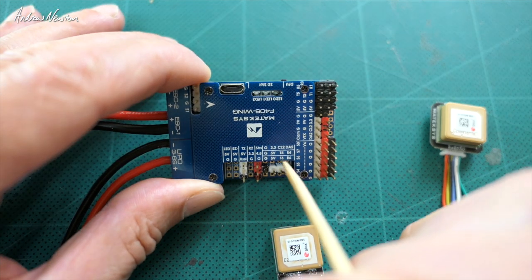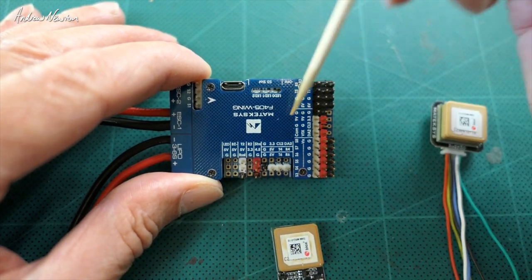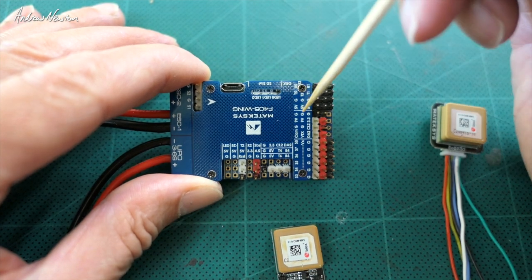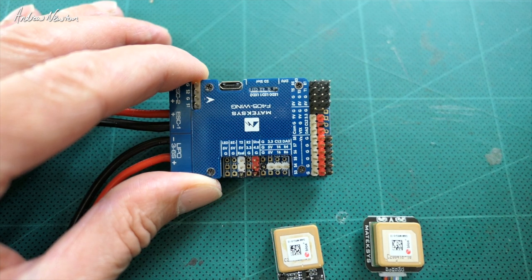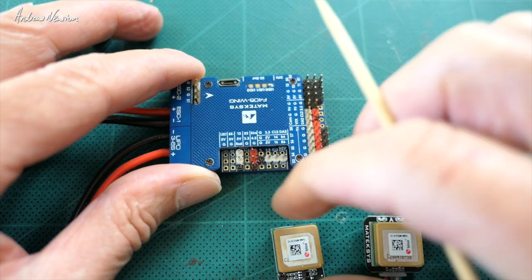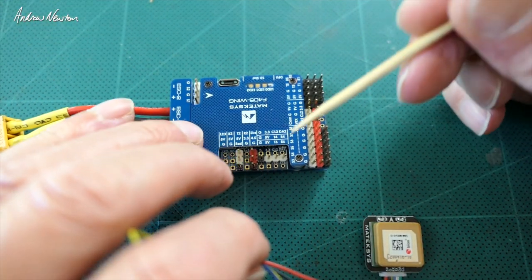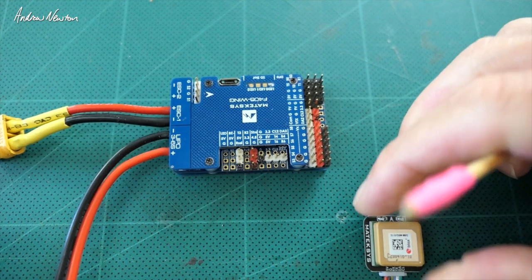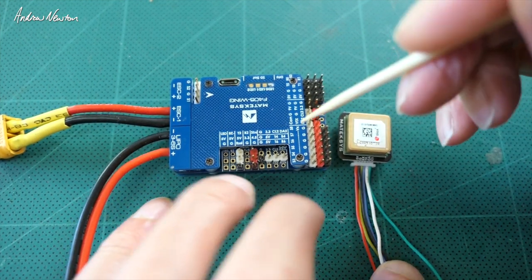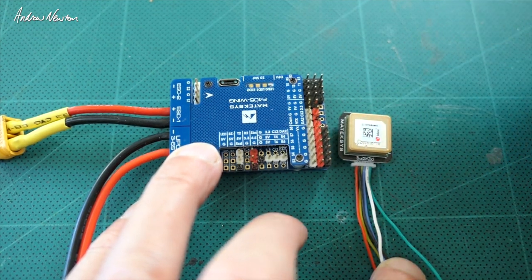I don't have any pins for the I²C connections at this point because I didn't intend to use a compass with it, but I would have to solder on a couple of pins to connect up the 5883 unit. Remember with the UART connection the RX wire goes to the TX pin and the TX wire goes to the RX pin. With the I²C connection, CL goes to CL and DA goes to DA.